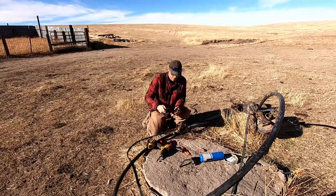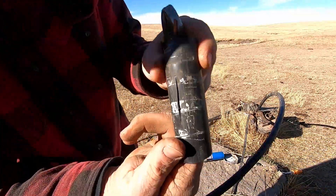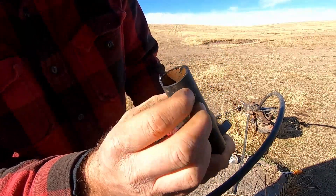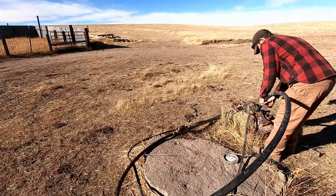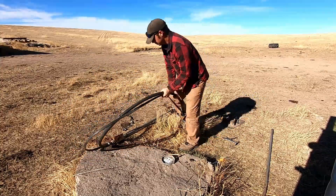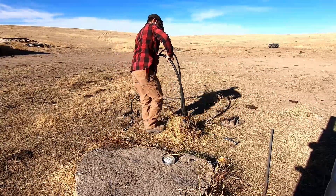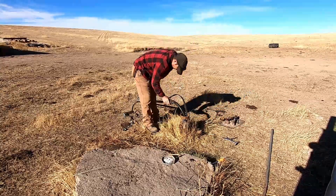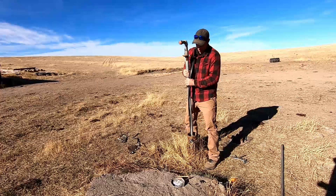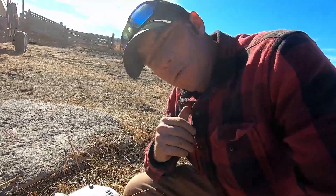Okay, so that's it — hot dog, we fixed it! If you can see — there's a big old split in that pipe, heck man. We got it all put back together. Let's flip the switch and see if it works.